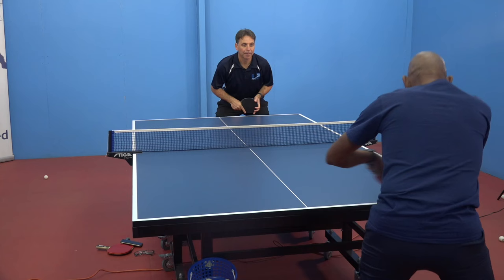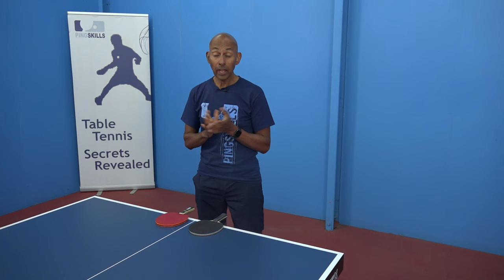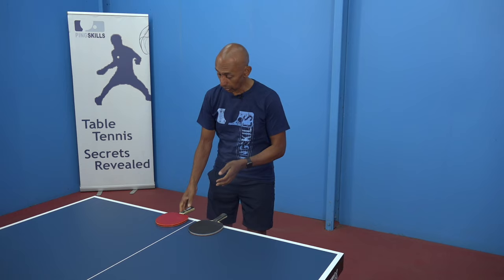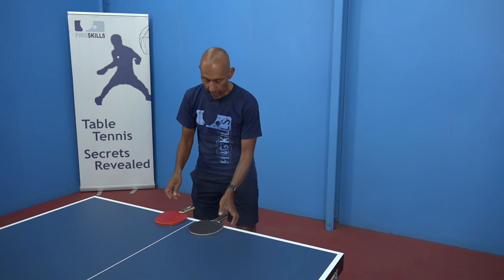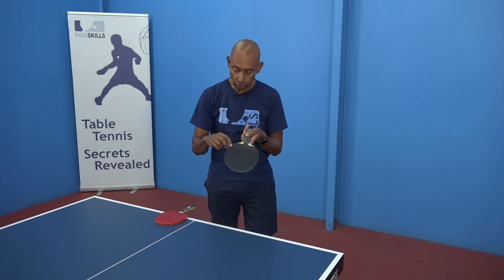Do you have any tips if I'm playing a match against a player using short pimples and I've never played against that player before? At the start of a match, just check your opponent's racket to see what type of rubber they have on. You can clearly see an inverted rubber, but here we have a racket with short pimples and long pimples, so it's important to check the racket and identify what type of pimple it is.